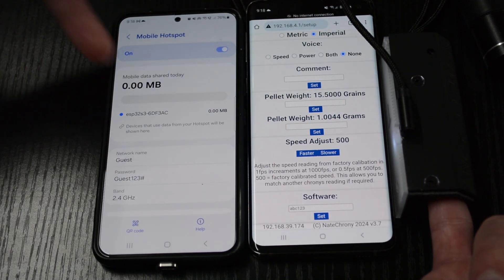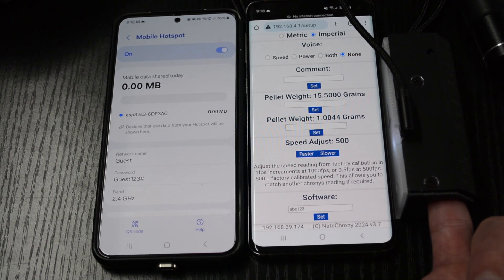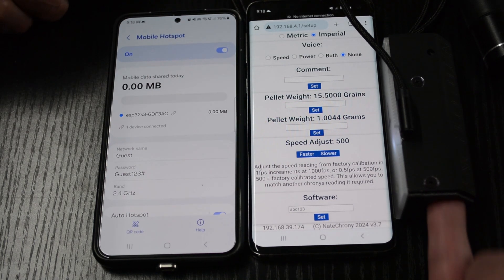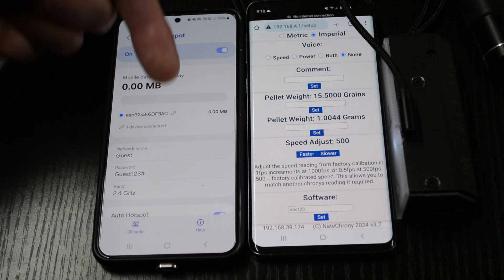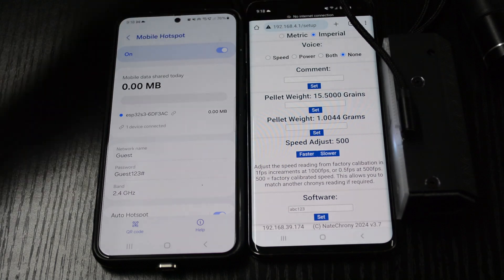We count to 10: 1,001... 1,002... 1,003... 1,004... 1,005... 1,006... 1,007... 1,008... 1,009... 1,010. We take the finger out. You can see that it disconnected and then reconnected to the Wi-Fi hotspot. At the moment, it's doing the update procedure.